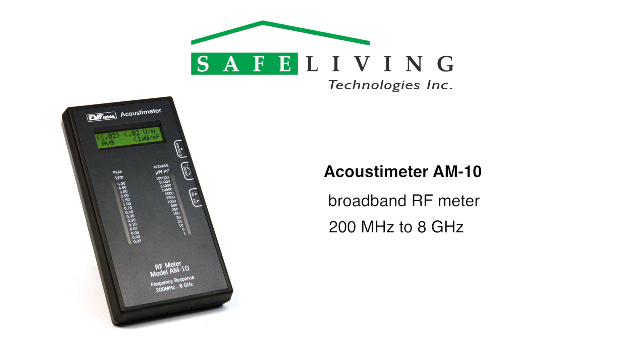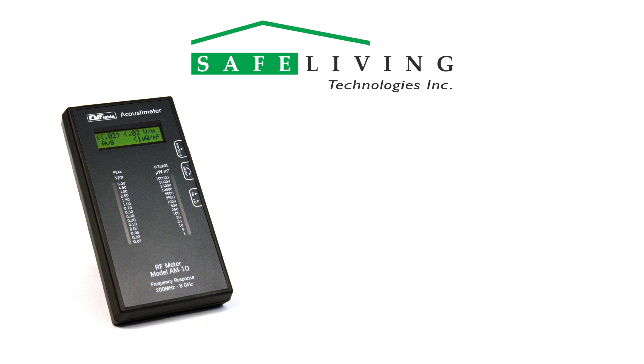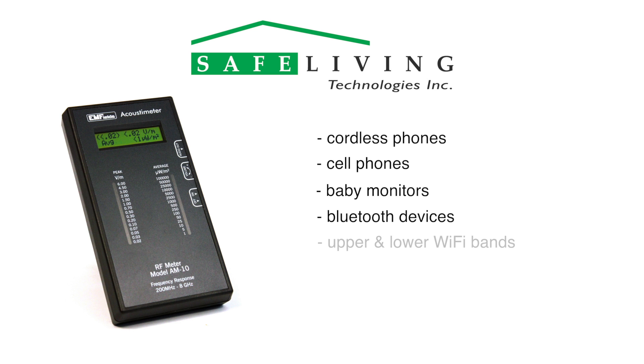The values displayed are the sum of all the sources within the frequency range of the meter. This frequency range covers the radiation emitted by all cordless phones, cell phones, baby monitors, Bluetooth devices, the upper and lower Wi-Fi bands, smart meters, cell phone towers, and more.